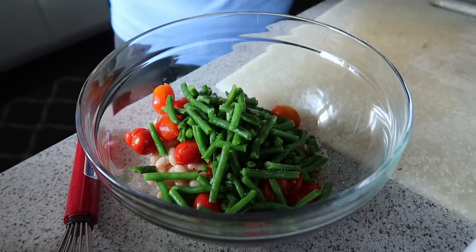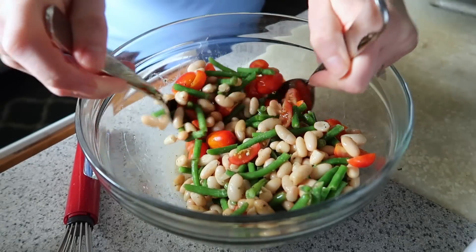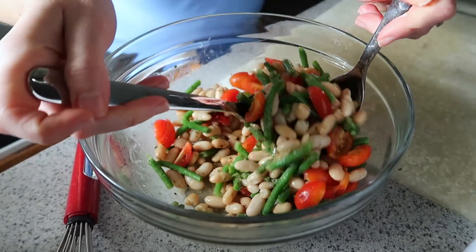All we have to do now is toss in our ingredients. I always add a little bit more salt and pepper. Going to set this salad in the fridge until we're ready to eat. It makes a smaller portion, enough for about four people. If you're going to a bigger cookout, just double the recipe — I'll put it in the description box below.